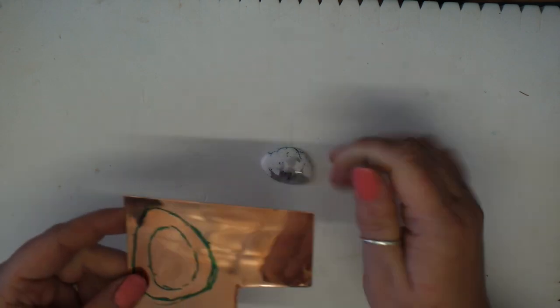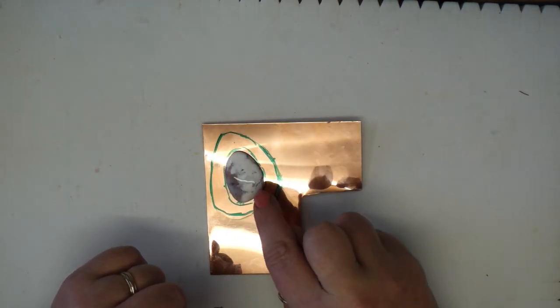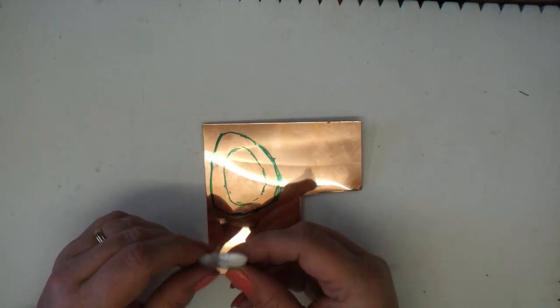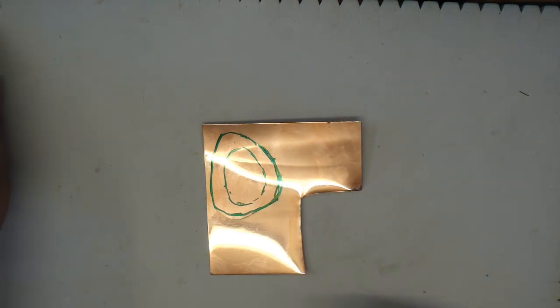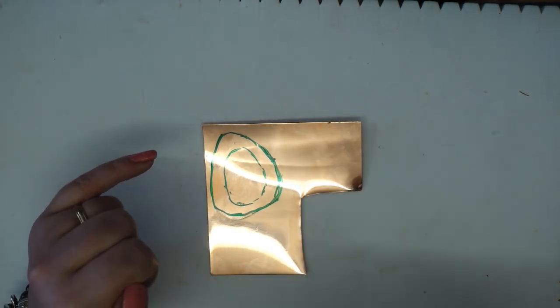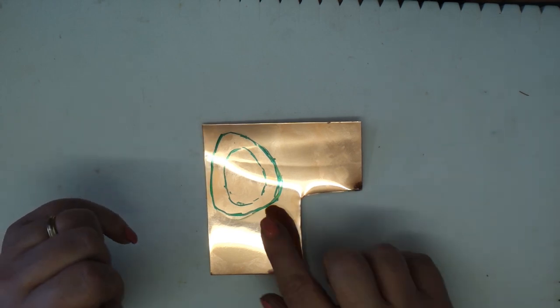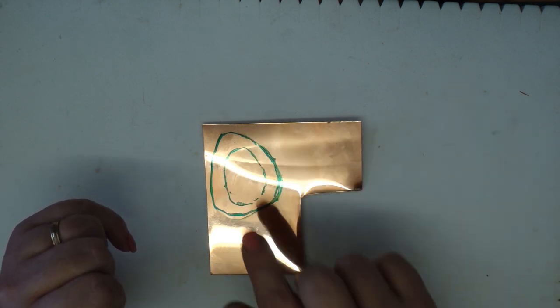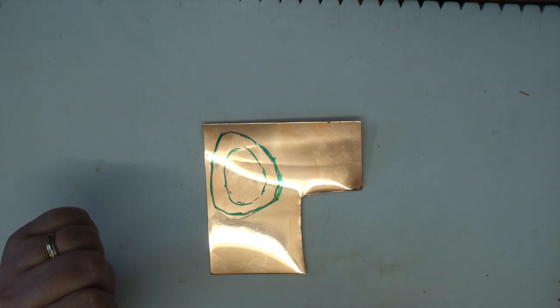We're going to plan the setting for this cabochon. I apologize as the sheet is very shiny and reflective. I've placed the cabochon on the sheet and done a rough outline around it, being careful not to get pen on the gemstone itself. Another option is to attach a piece of plain paper with soluble glue to the sheet and print or draw your design onto that before cutting.